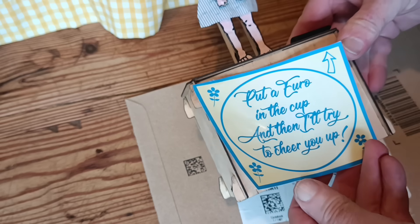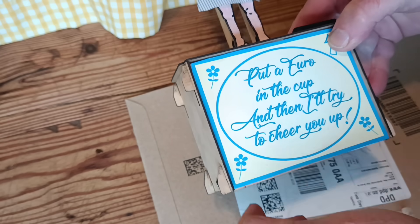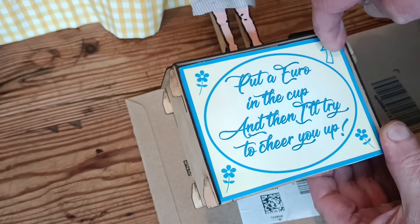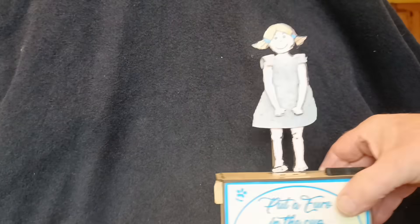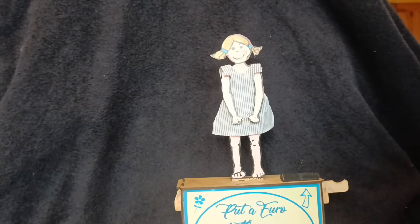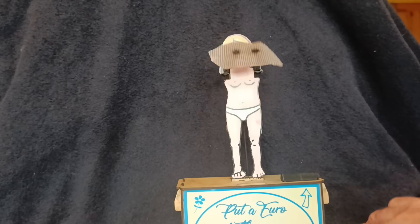The label reads: "Put a euro in the cup and then I'll try to cheer you up." Now don't watch the next bit if you're easily offended — it's just a silly bit of fun and I hope it offends no one. Weeeeee!